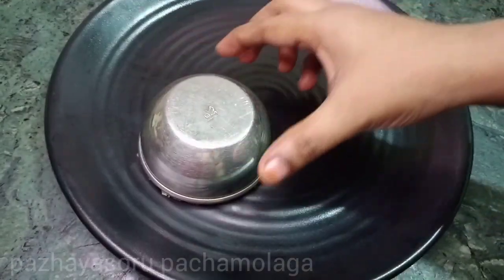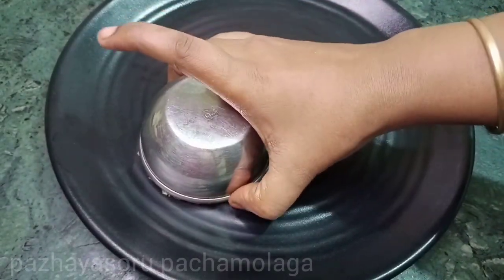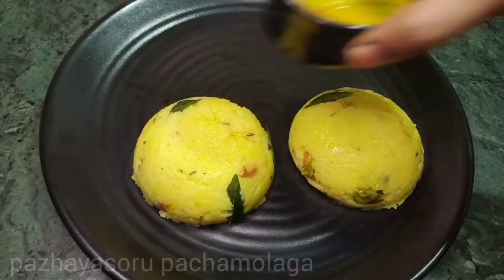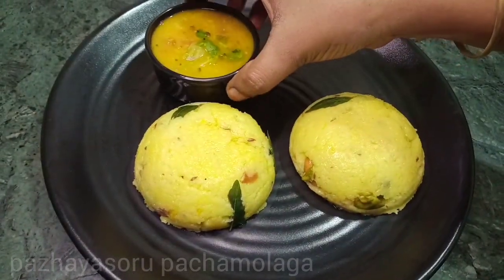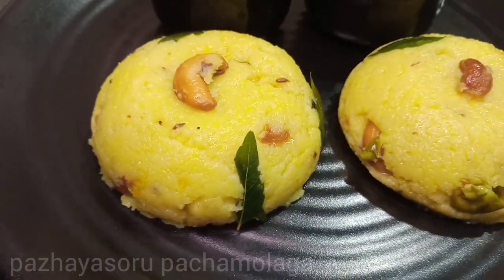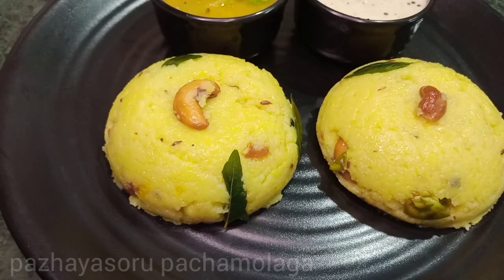Hello everyone, this is our Palaaya Suru Pachchamalaha. We are going to show my recipe for how to do this recipe. If you are watching this channel, subscribe to our channel and give your support.